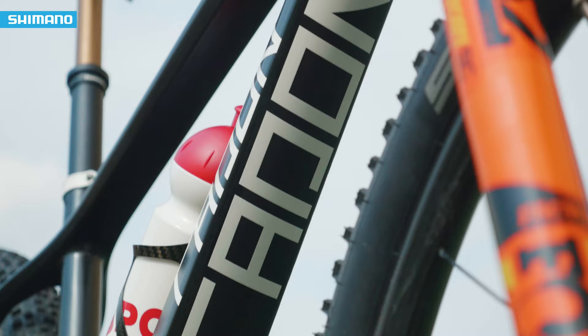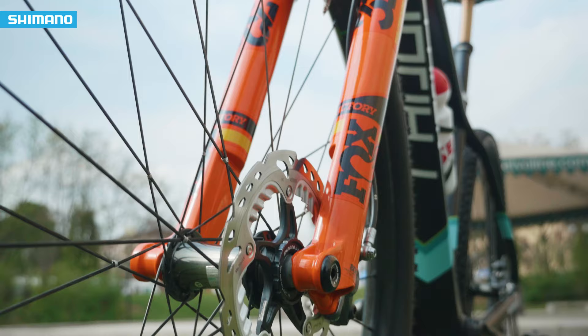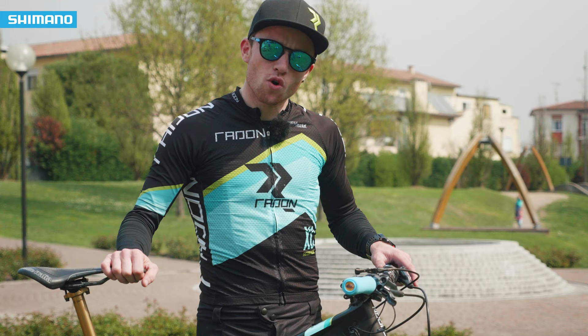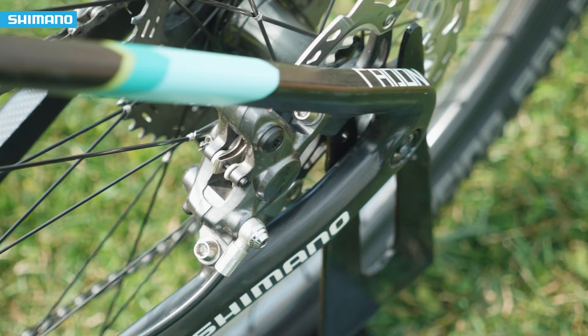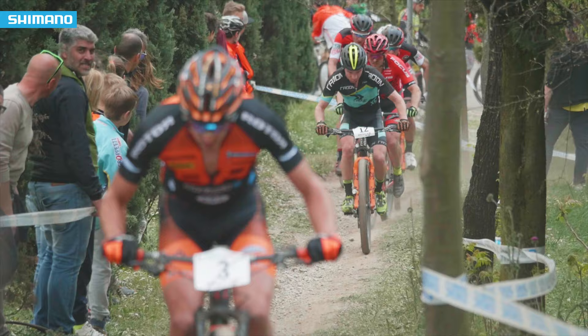Here we have the brakes from Shimano XTR with a 160mm disc. There's a really accurate pressure point, and the performance stays the same even on long downhills. For me it's really important that you have the same control for braking in every condition during a race.